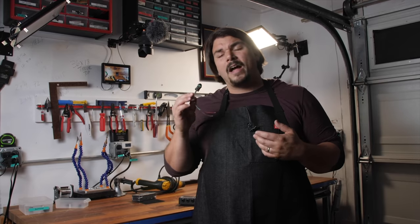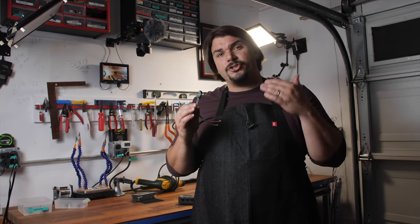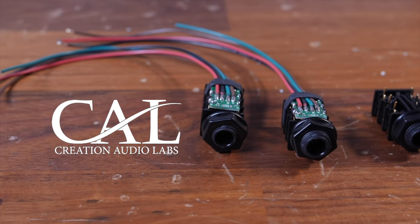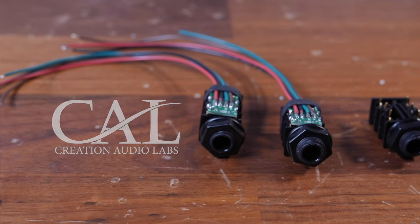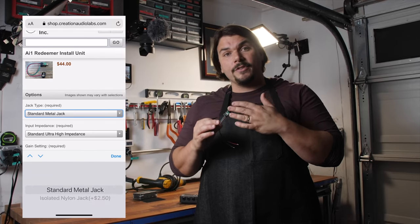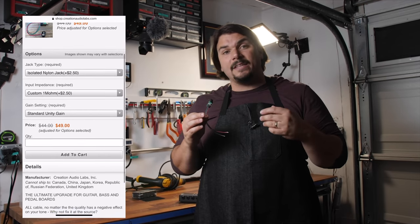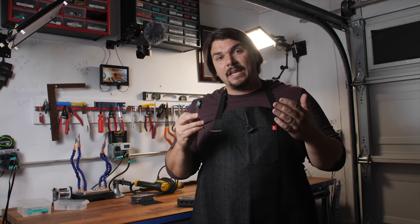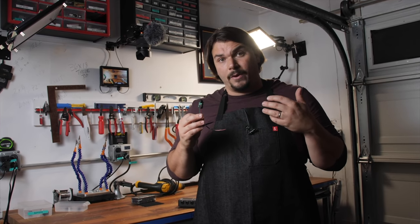So what buffers are we using today? We're going to be using a super high-quality buffer from Creation Audio Labs. These are some of the best DIY buffers that I've come across, and I highly recommend them. You can order these directly from them — this is going to be linked in the description — where the PC board for the buffer is built into the jack itself. It makes it incredibly easy to build your own buffer interfaces and customize them any way that you want.